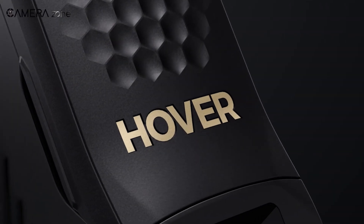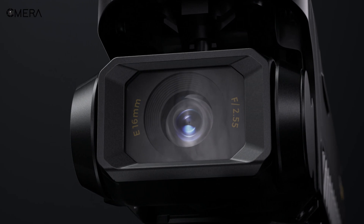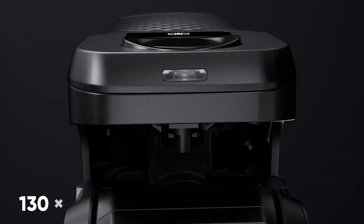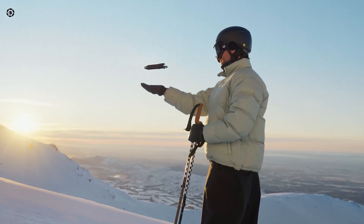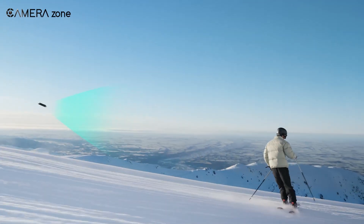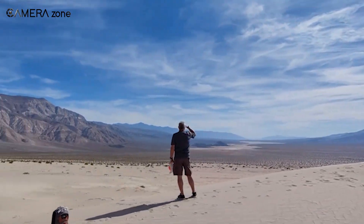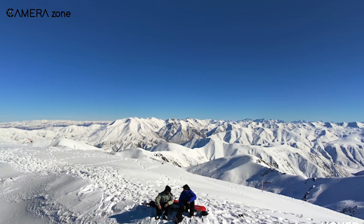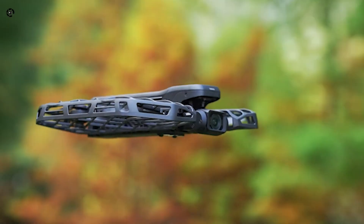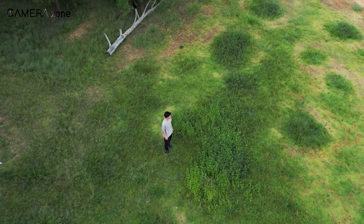The Hoverair X1 Pro goes for a sleeker, no-frills design. Folded up, it's slightly bigger than a smartphone — 130 by 90 by 34 millimeters — but still ridiculously portable. Unlike the DJI Flip, it feels more professional, less playful and more like a tool designed to perform. And don't let its lightweight frame fool you — its hyper-elastic material chassis can handle bumps and scrapes, which is great if you're not the most careful when unpacking your gear.